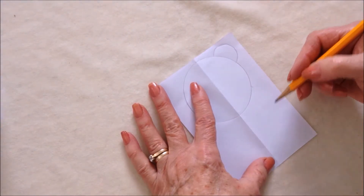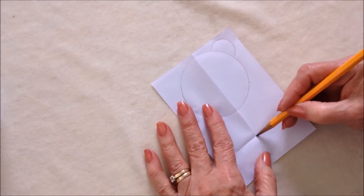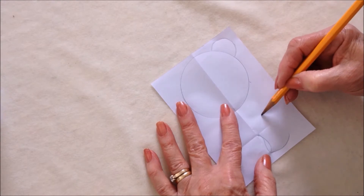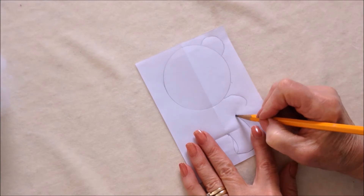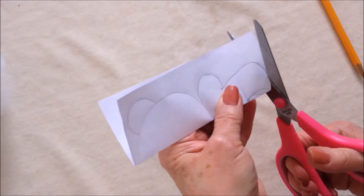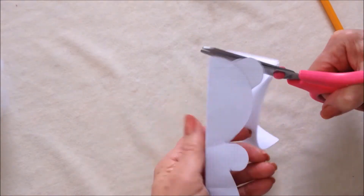Then I'm just going to do the body. About halfway from here to here, you can fold it to get a mark. I'm going to make the legs like this, come up to here, and then make a line like this for the arms. I can fold this in half and cut it out and they'll be exactly the same on both sides.